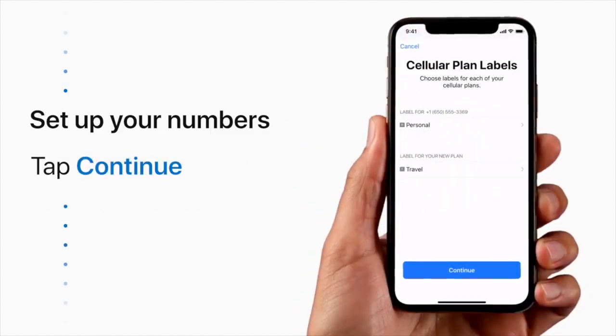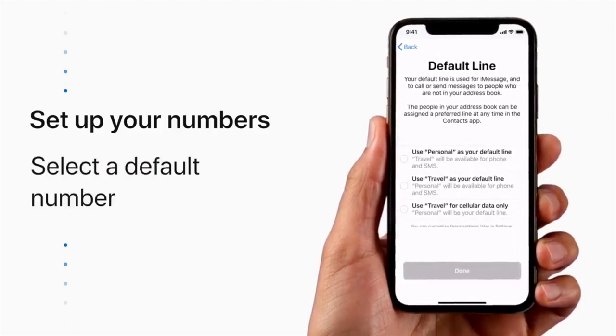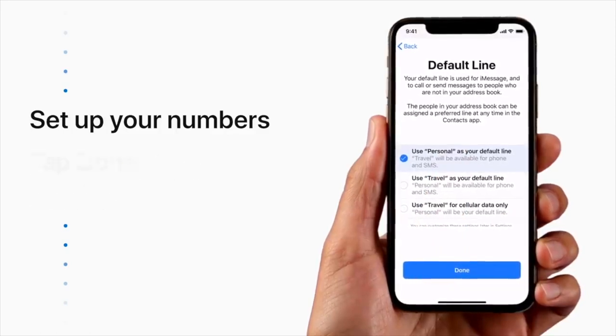When you're done, tap Continue. Next, select a default number. This is the number you'll use for iMessage and to call or send messages to contacts that are not in your address book. Your other number will still be available for calls and SMS. Then tap Done.